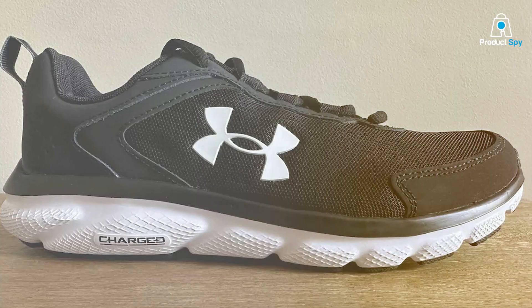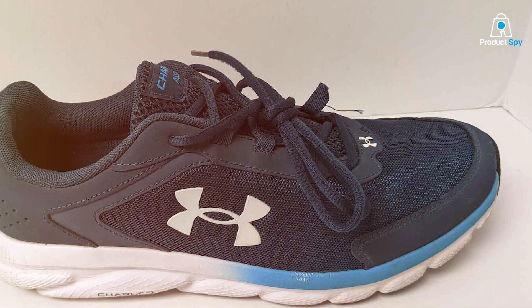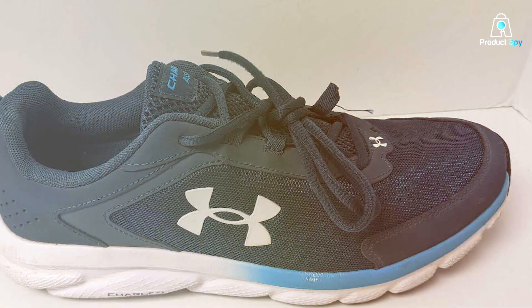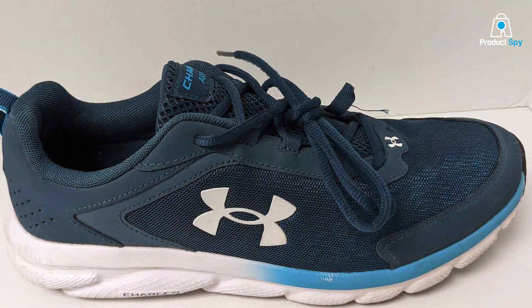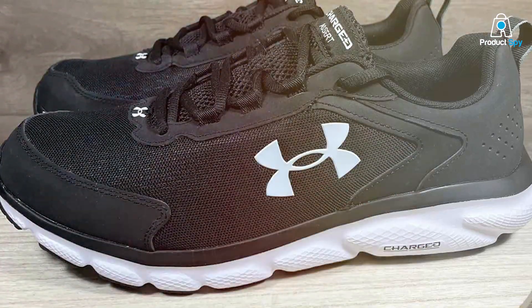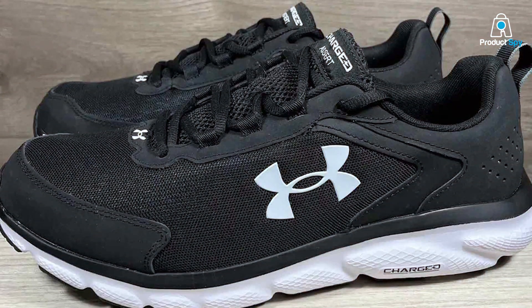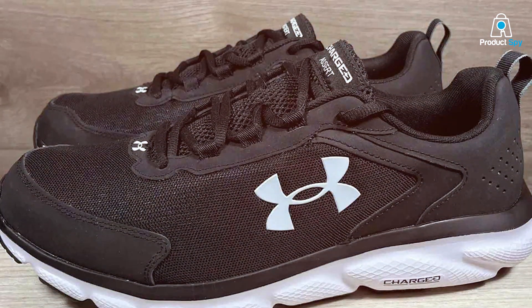Quality is something that goes without saying when it's Under Armour. These shoes come with durable leather designed to withstand rigorous runs, long walks, or even your everyday errands. So whether you're running a marathon or running to the grocery store, these shoes got you covered. The midsole uses Charge Cushioning, which provides a nice balance between support and comfort.